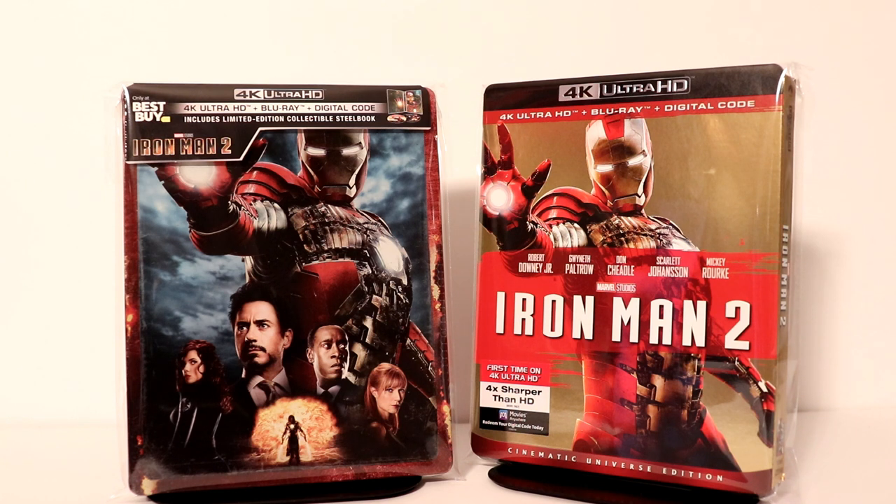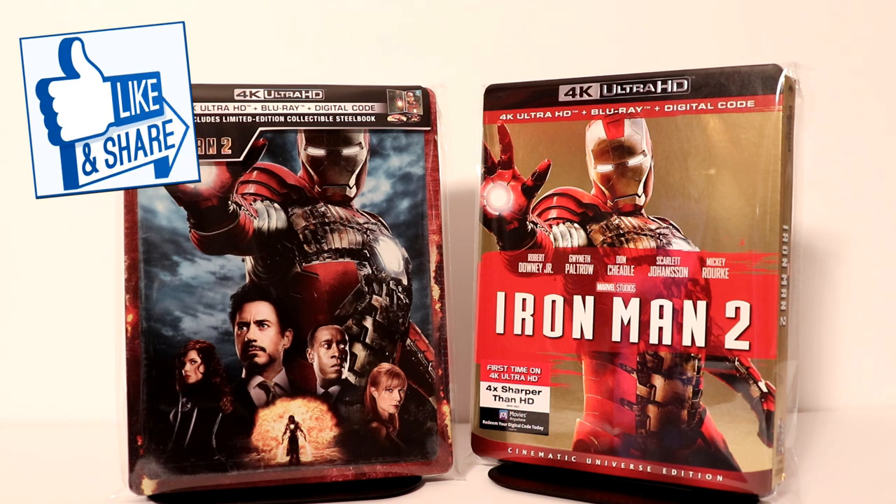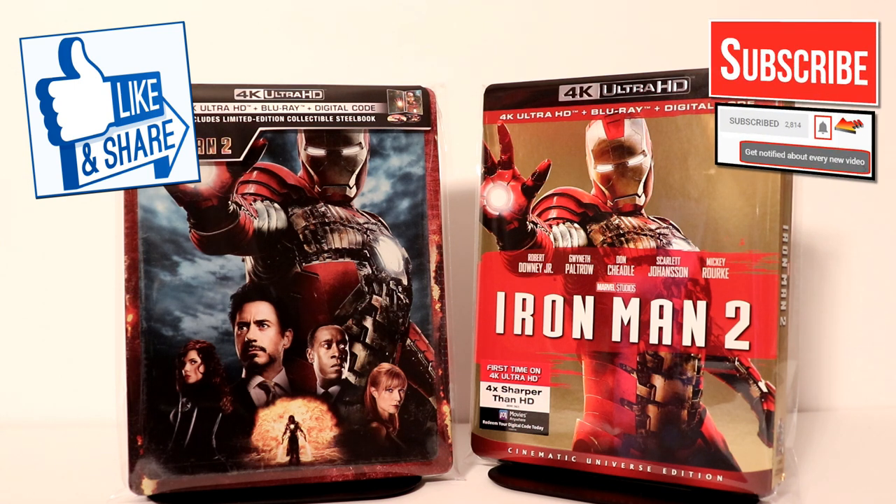I do have a link below if you'd like to check out where I purchased these bags from Amazon. Let me know in the comments below what you think about Iron Man 2, and let me know if you're going to be picking up this 4K steelbook release from Best Buy, just a regular 4K release, or maybe not picking it up at all. I really appreciate you taking the time to watch this video. If you like what you saw, please give it a thumbs up and share the video. If you haven't subscribed to my channel, I'd really appreciate it if you would. If you do subscribe, please remember to hit that notification bell so you can be notified every time I upload a new video.